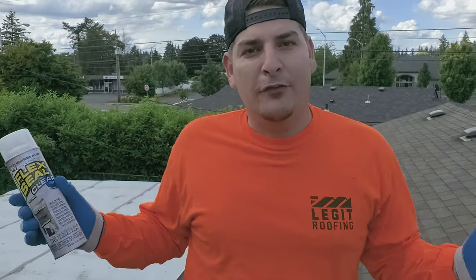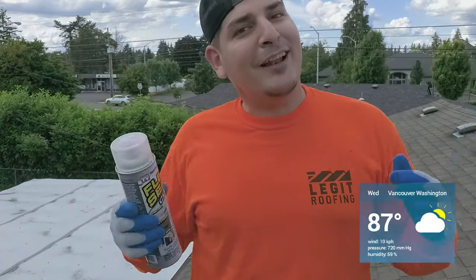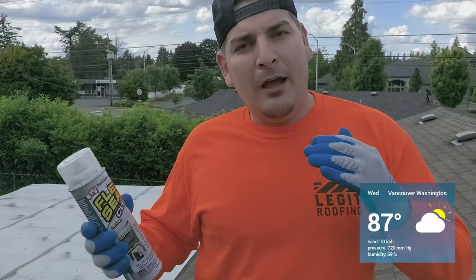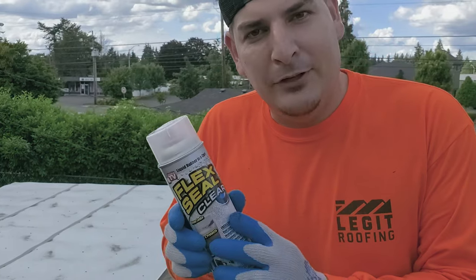We're here in beautiful Vancouver, Washington. My buddy was like, hey man, we got a leak in the bathroom. So we came out here and I saw what he has. I said, let me go grab some Flex Seal. This stuff is absolutely amazing.